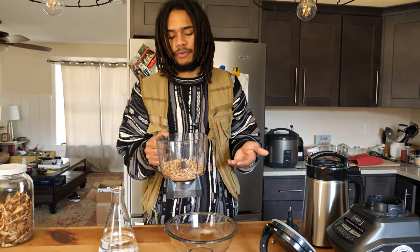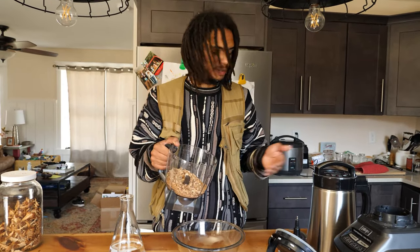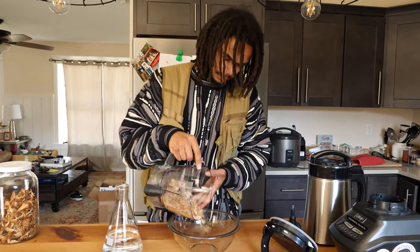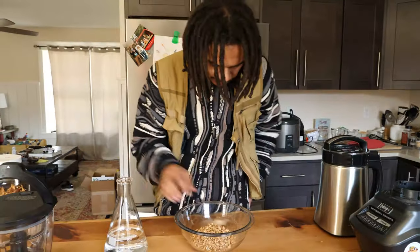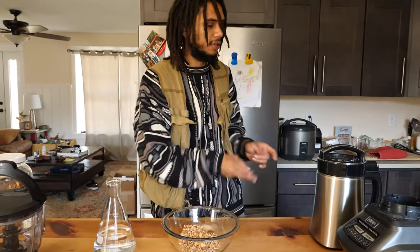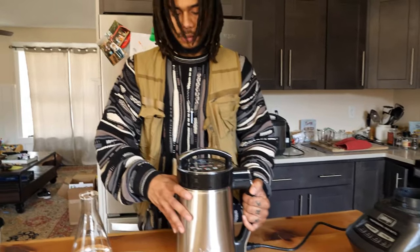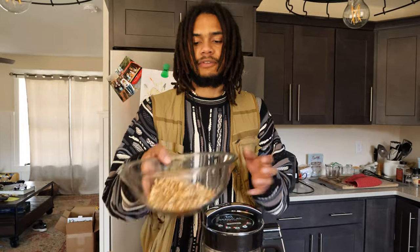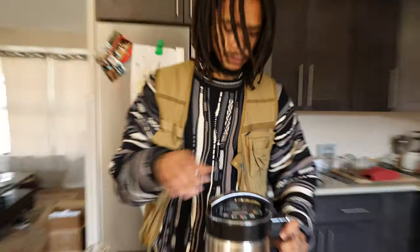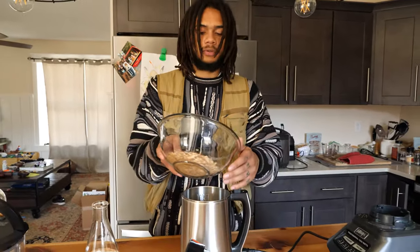Just realize that if you get it down to a powder, it's going to be a little bit harder to filter out once you get to the stage after extracting the oils from the material. There we have it — a really nice grind. We're going to get this into the Magical Butter machine. We have two ounces of dry material here, and we're going to drop our two ounces in.